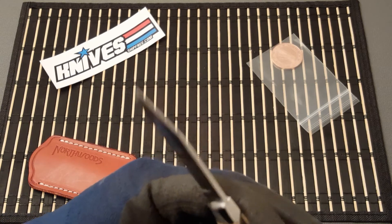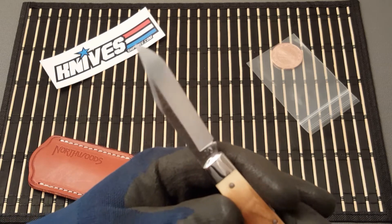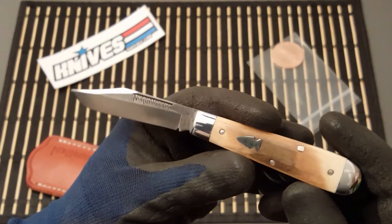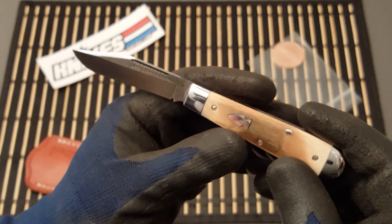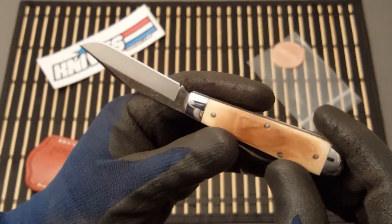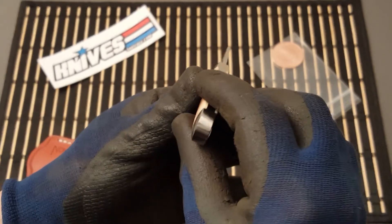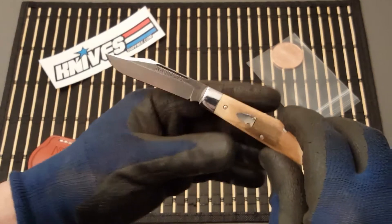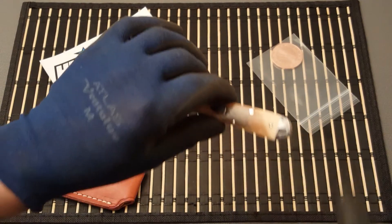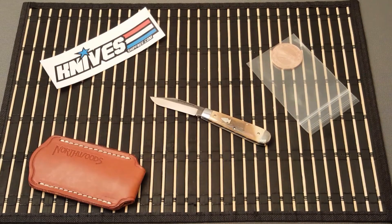It's got a little swedge at the top. I believe this is 1095 steel, and again, mammoth handle scales. It's just a beautiful, well-executed knife. I won't be able to speak much about it because I don't know a great deal about these knives except that they exist — I've seen them.